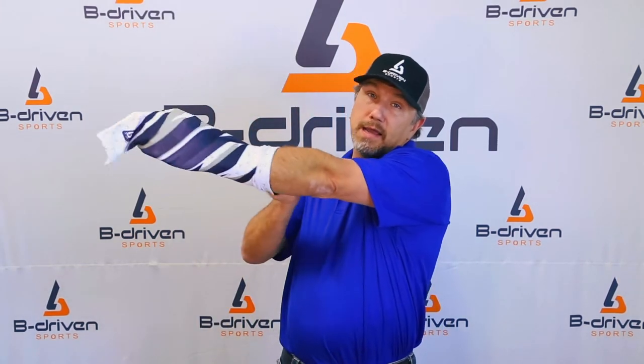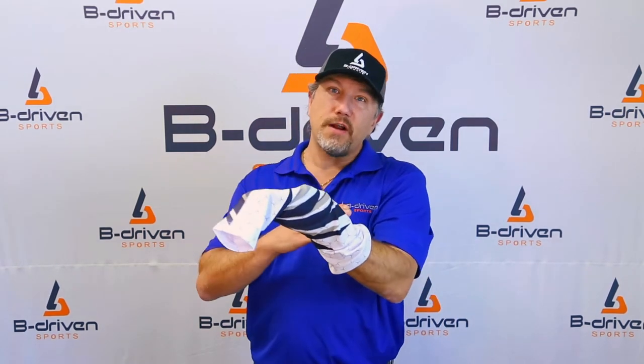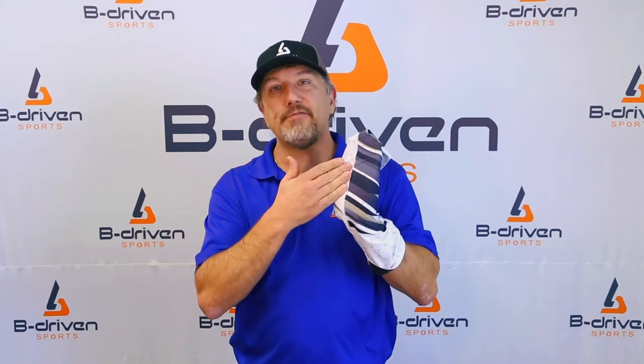The first thing a lot of people do when they start wearing compression sleeves is they grab the sleeve and try to pull it on like a sock — and you definitely do not want to do that. You will overstretch the sleeve and eventually tear the seam, which does not have as much elasticity as the compression material.